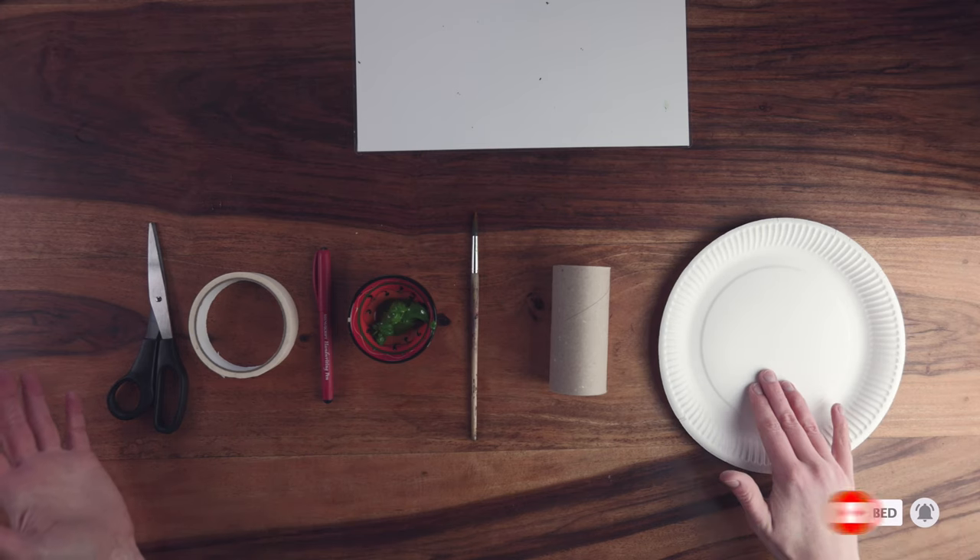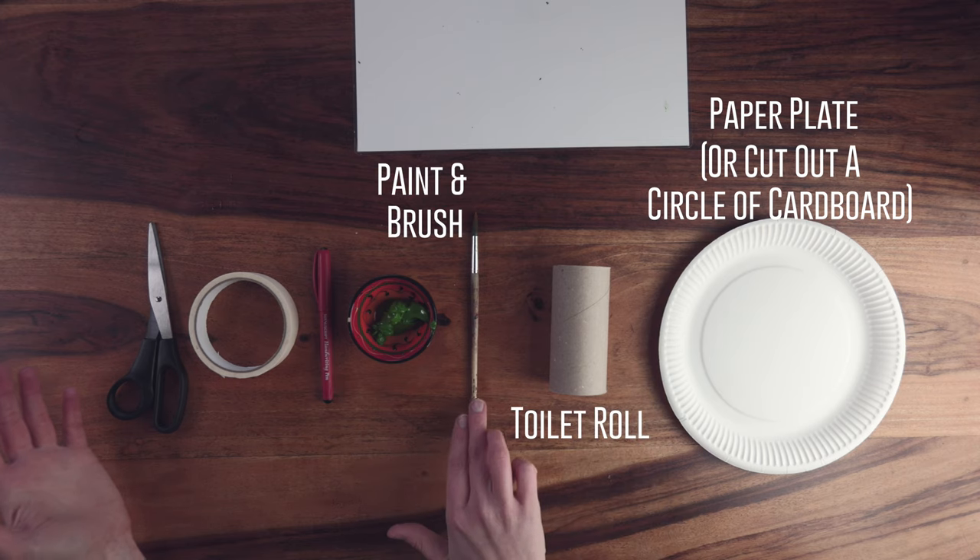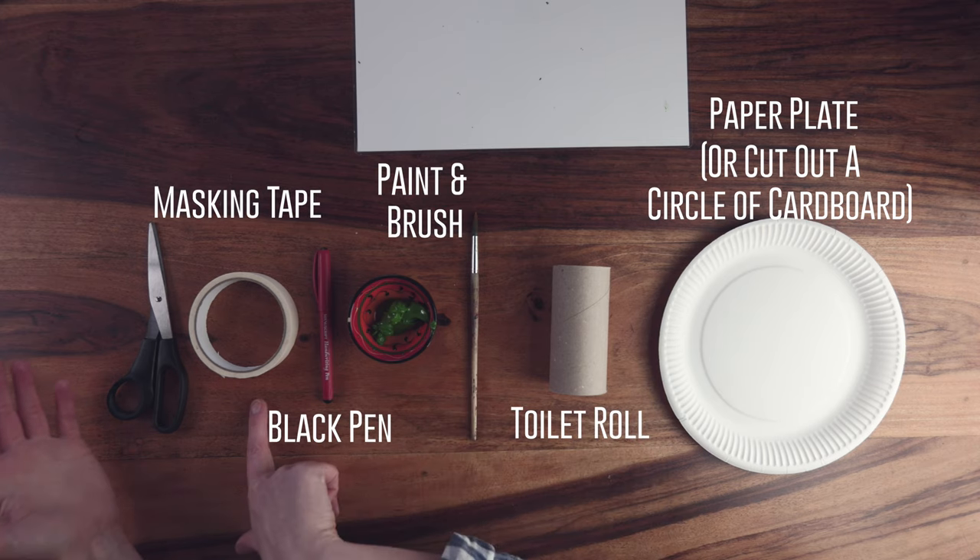For this project, each child will need a paper plate, a toilet roll, paint and a paintbrush, a black pen, masking tape, and a pair of scissors.